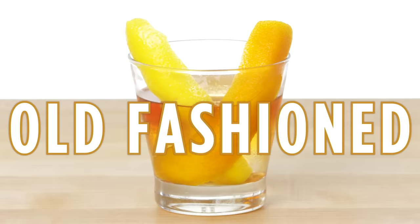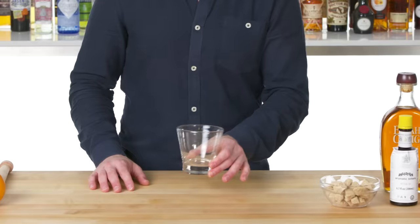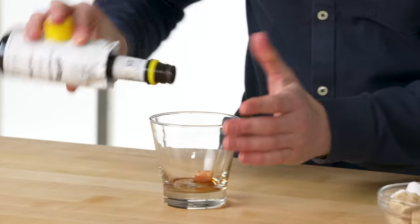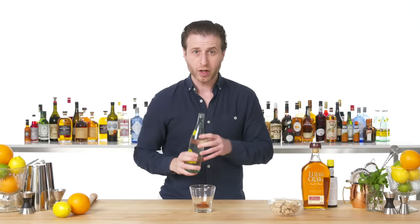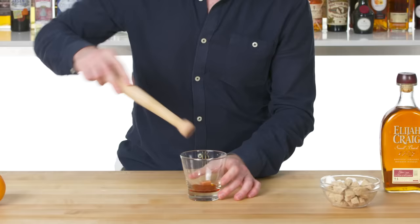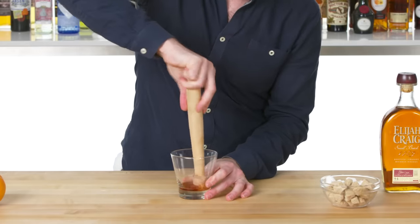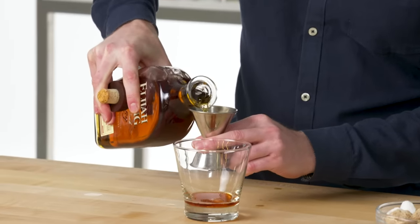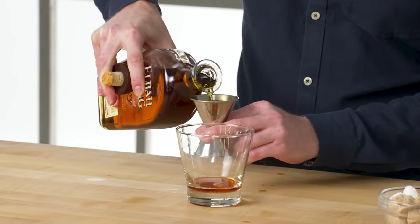Old Fashioned. To make an old fashioned, we're going to build it in the glass. First, we start with a white sugar cube, three to four good dashes of bitters, and just a small drop of soda water to help the bitters and sugar cube dissolve when we muddle it. Whiskey — could be bourbon or rye. I think the most traditional is bourbon, and it's what I'm using for this.